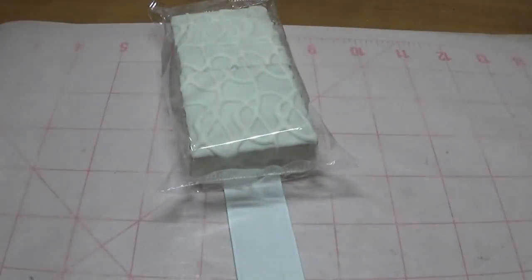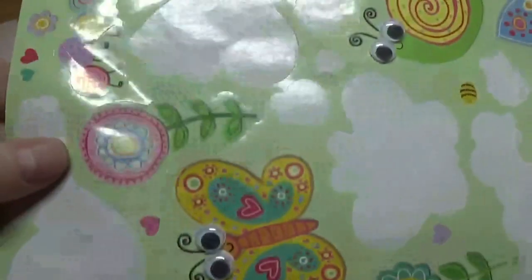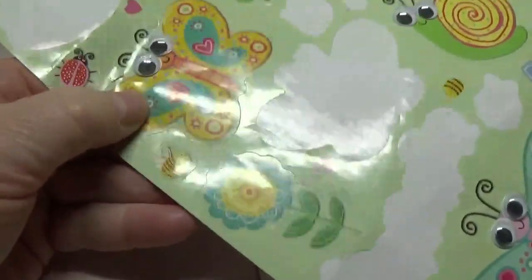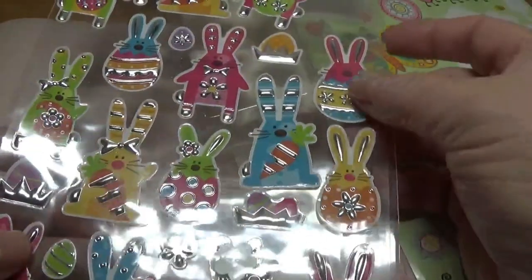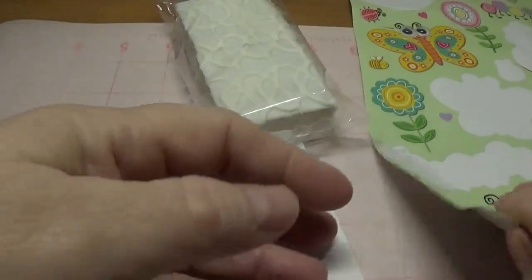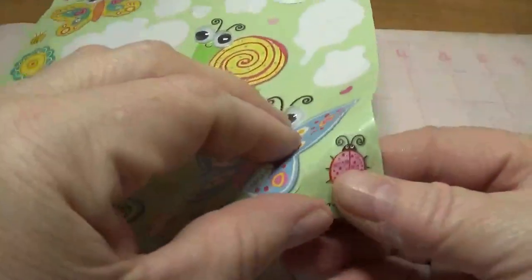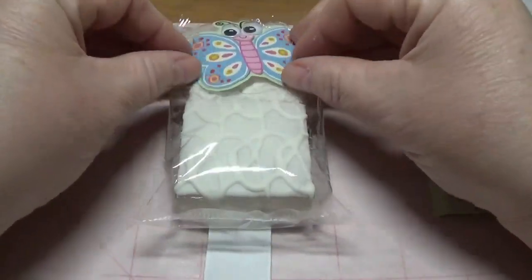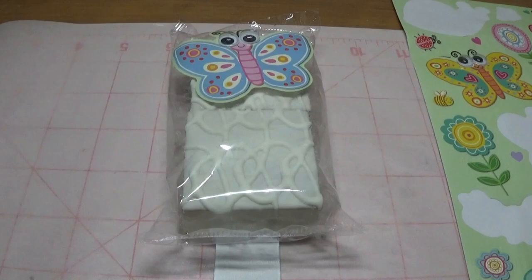The next thing I'm going to do is take a Dollar Tree sticker. They have these little butterfly stickers, among other cute little characters. I really prefer the thinner stickers over the puffier ones, because the puffier ones are stiff. The thinner, non-puffy stickers can easily be wrapped around the little cakes and form right to the wrapper.